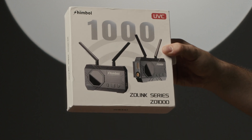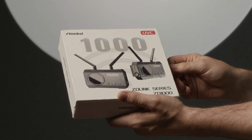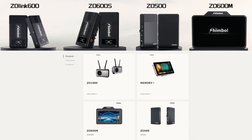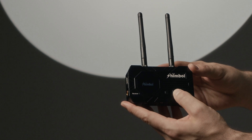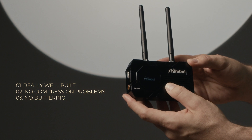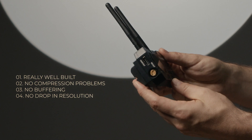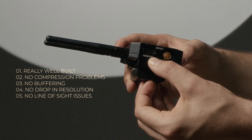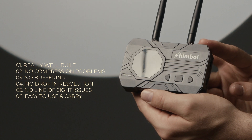If you're in the market for a wireless SDI/HDMI transmitter, you should consider the Shimbal — there are several models to choose from. However, you can't just pick one at random; you have to do your homework and see which is the right one for you. There are a few reasons to consider the Shimbal: they're really well built, there are no compression problems, no drop in resolution, no never-ending quest for line of sight, and you won't be carrying around a bunch of heavy equipment — because the camera gear is heavy enough as it is.